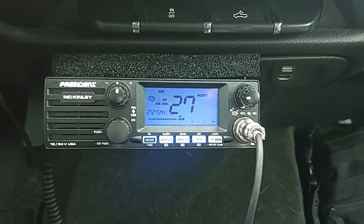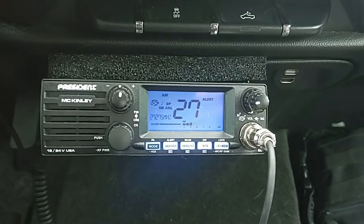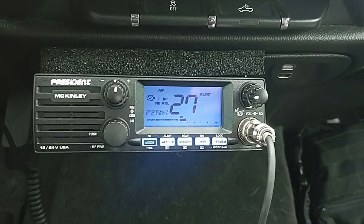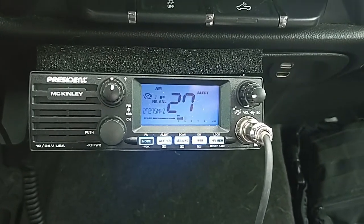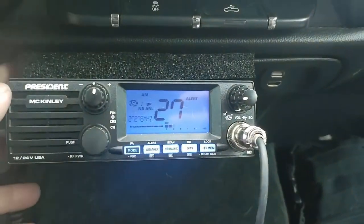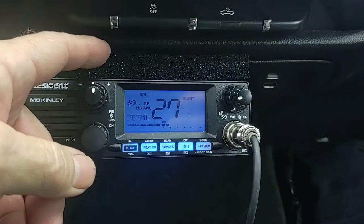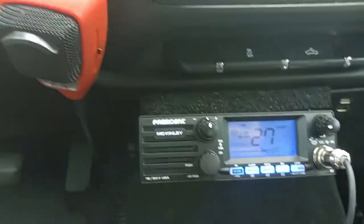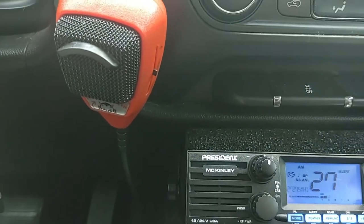I'll be posting this as a follow-up on the final install of the CB in my 2015 Silverado. It's the President McKinley single sideband. From my first video, if you remember, I've got it mounted right where the storage compartment used to be — I just bought that out and screwed it up. I added a static power mic onto this.